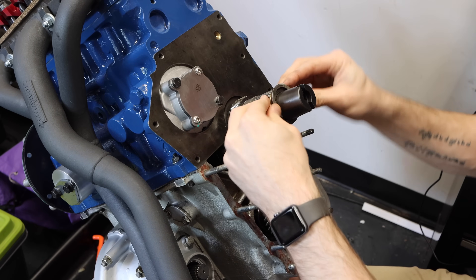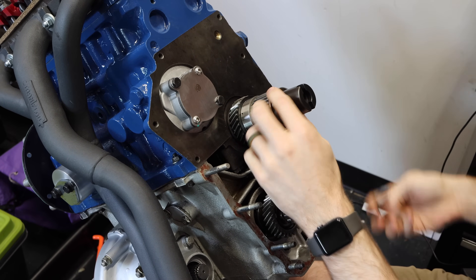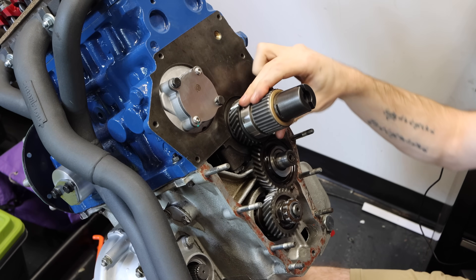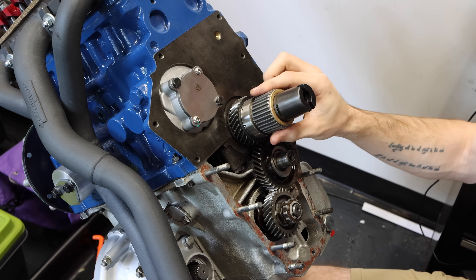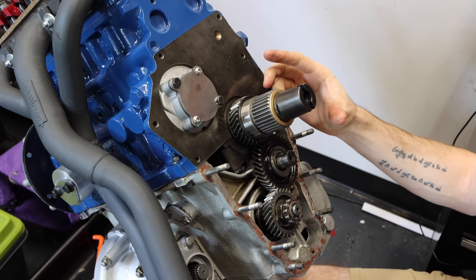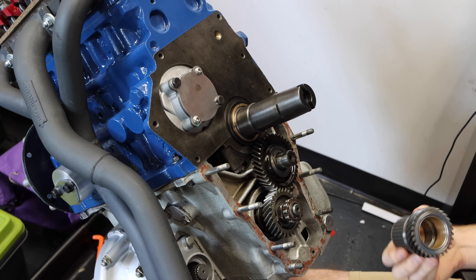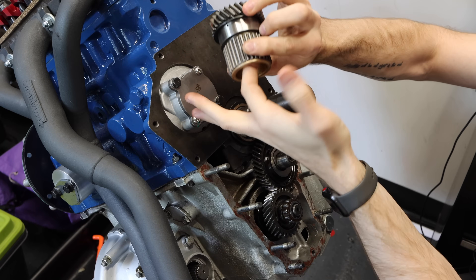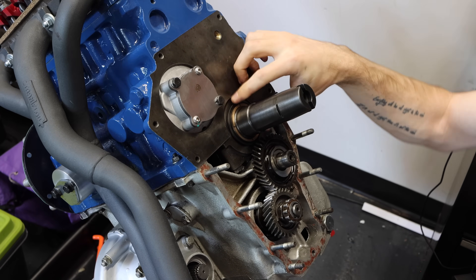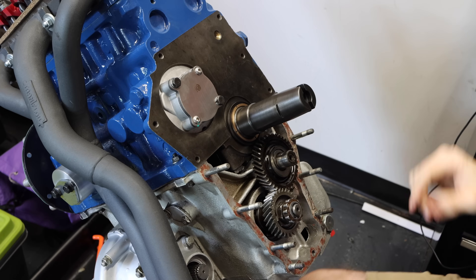Now we're looking at the rear of the engine, and you can see my primary gear is already fitted. I just did a video on how to set your primary gear end float that came out last Friday. We're going to take this off for right now, and we are going to apply a small amount of lubrication to these bushes right here — a very, very thin coating. Then we're going to put a little bit on the back over here, and then we're going to get our transfer case installed.